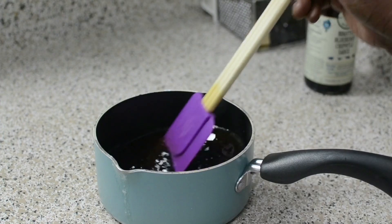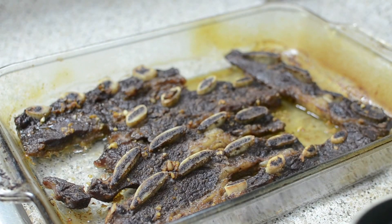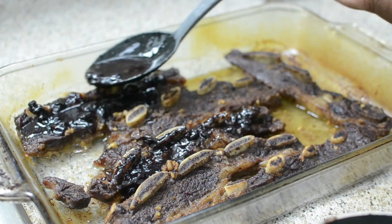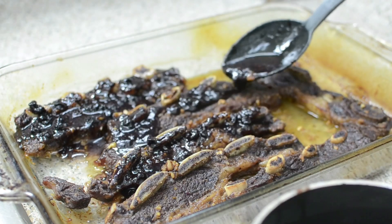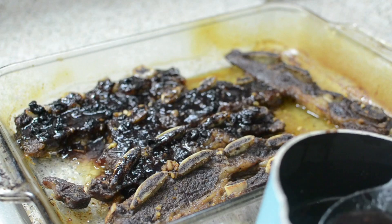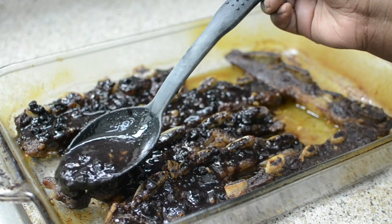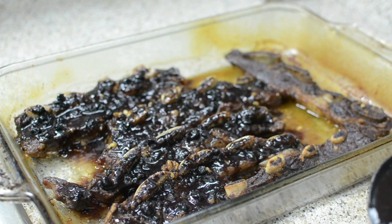I'm going to baste the ribs, put them back in the oven, and let the sauce tighten up. I'm just going to pour the sauce right over — I was going to use a brush but that's going to take too long. Look at those big beautiful blueberries on there. By the way, this sauce is not overly sweet — I made sure I tasted it first. It's actually really savory, sweet, tangy, and the blueberries are kind of tart, so it's really, really good. You don't have to do much to it. I'm popping this back in the oven to let it tighten up, then I'll serve everything.